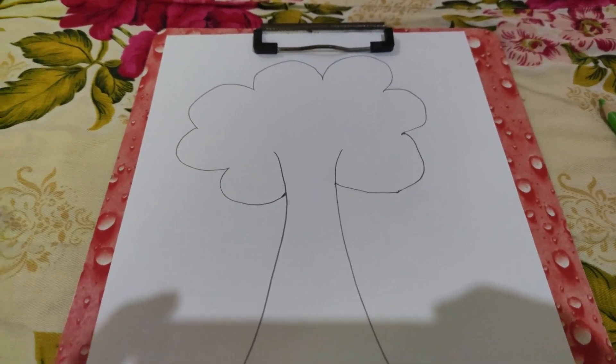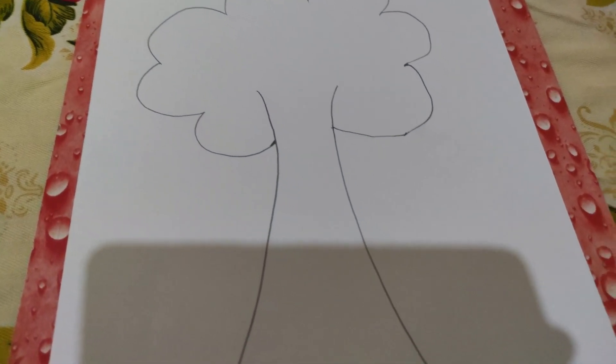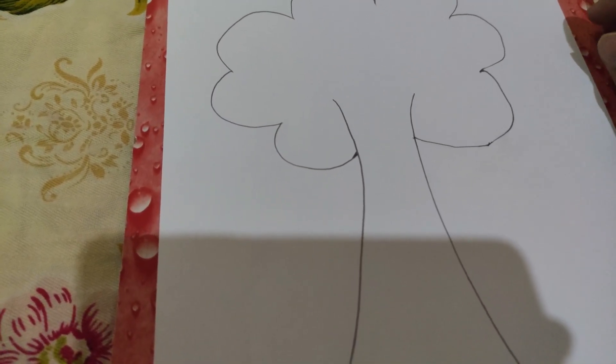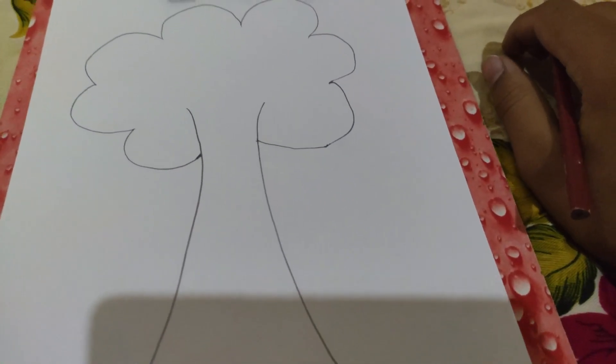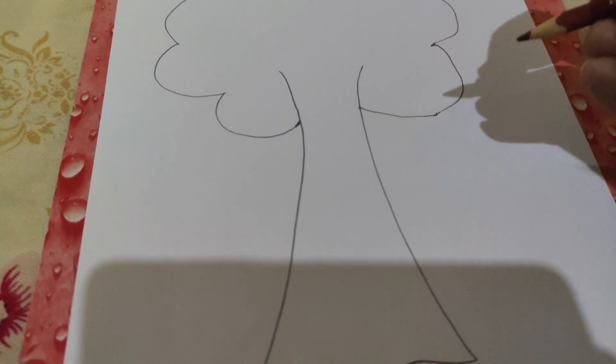Hello, welcome to another video. In this video I am going to show you how to draw a tree. I have a picture of a tree ready, so I am going to just color it and show you how you can color a tree perfectly. Coloring is a very beautiful thing that you can do.